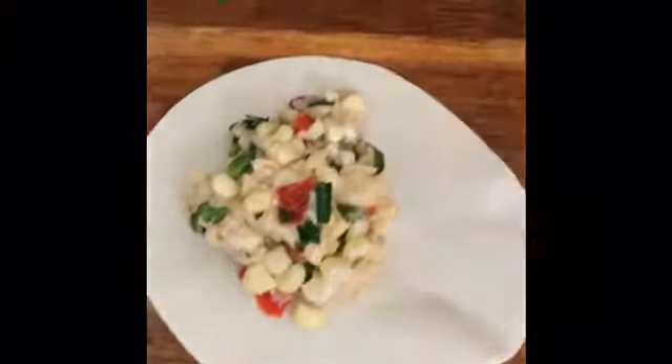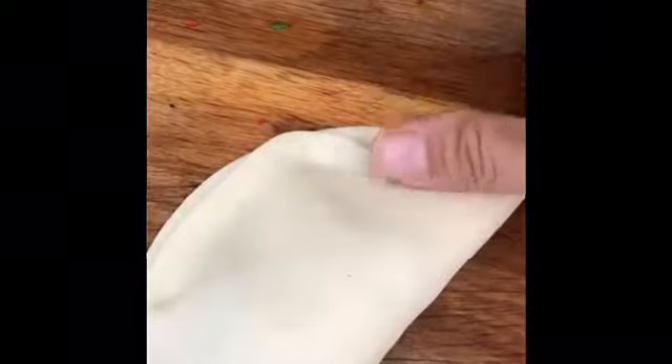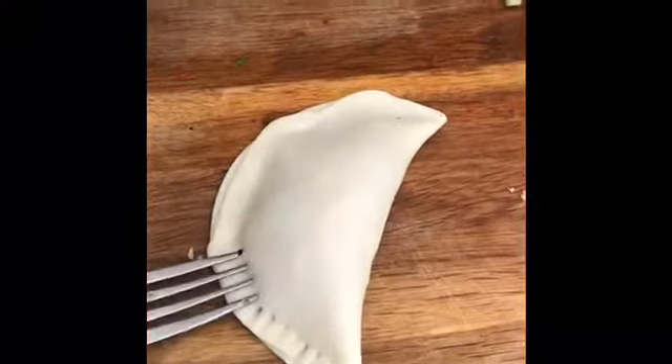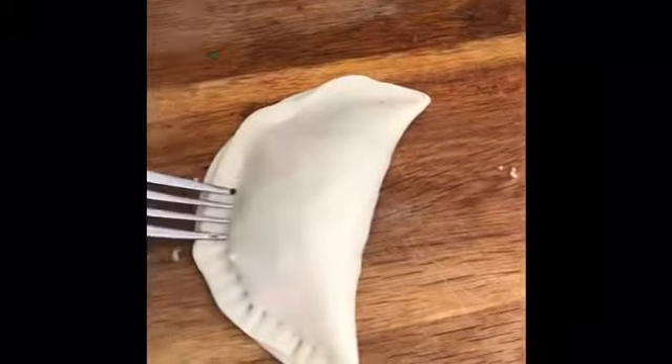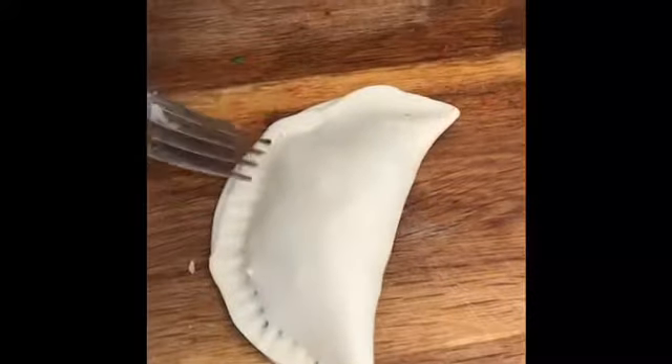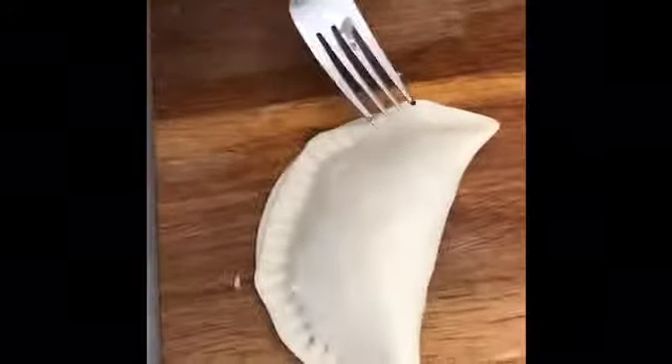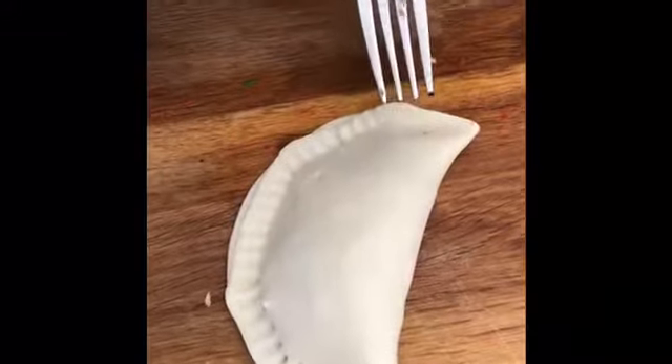Fill it, fold half over the filling, and gently press out any air pockets. Then using a fork, firmly press down on the edge to crimp and seal completely. Be careful transferring it to the sheet pan.